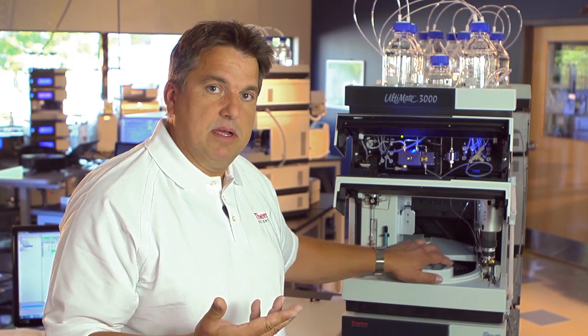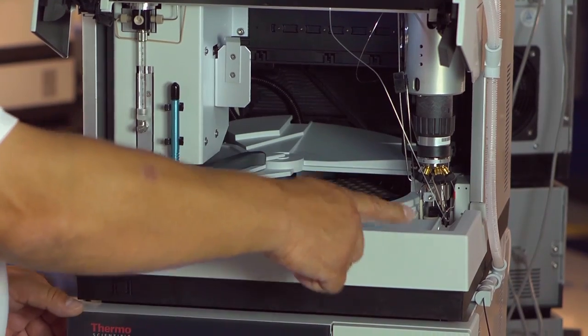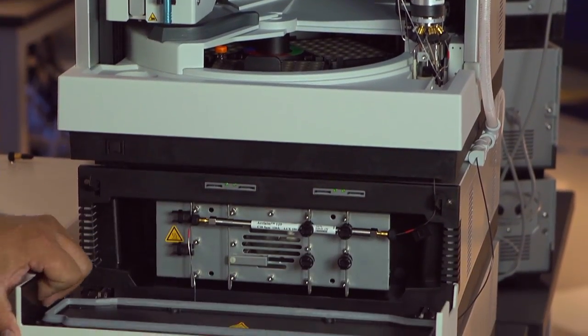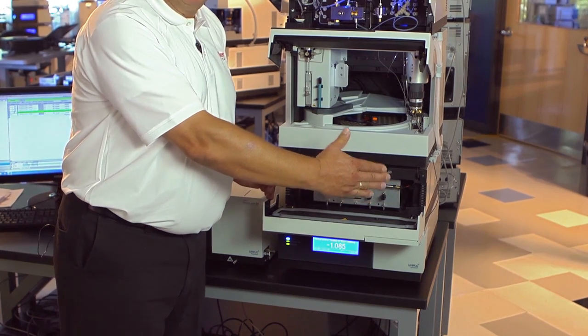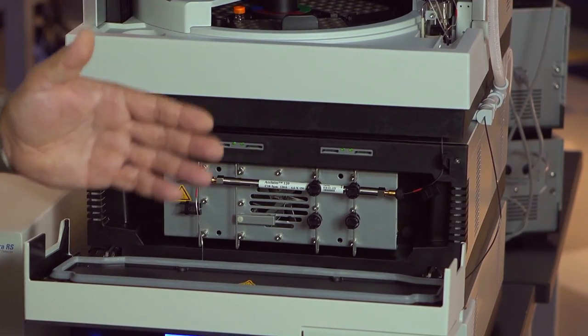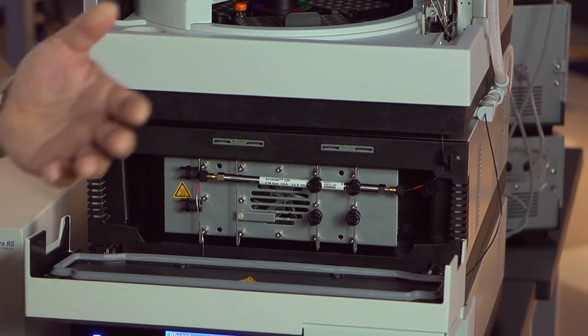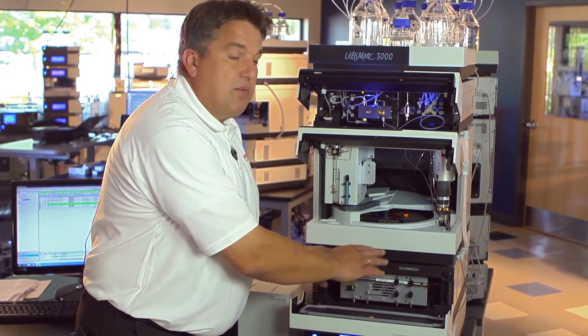Going from the pump to the autosampler, we have a very fast autosampler with the ability to realize very fast cycle times, with injection times less than 15 seconds, very often less than 10 seconds. Let me show you how short the connections are from the autosampler — from the point of injection to the column — and how spacious this column compartment is. It really allows you to put in very long traditional columns but also the new geometries of UHPLC columns, the short ones with 2.1 mm and lower diameters.